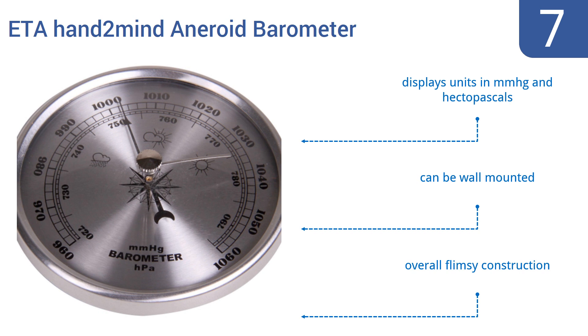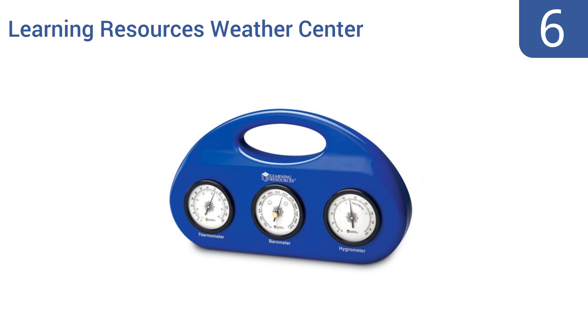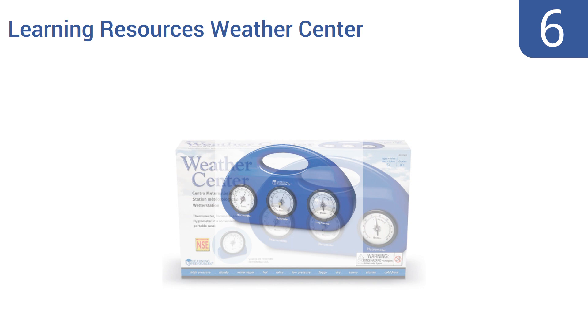Coming in at number 6 on our list, the Learning Resources Weather Center is a great tool for classrooms ranging from kindergarten through college, because it's durable, easy to interpret, and accurate across all the measurements it collects. It comes with a built-in carry handle and is recommended for ages 5 and up. However, recalibration can be difficult.